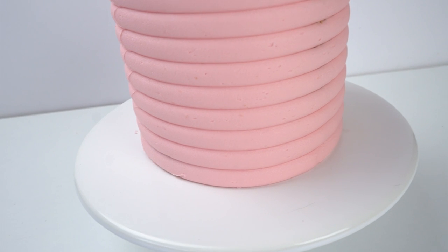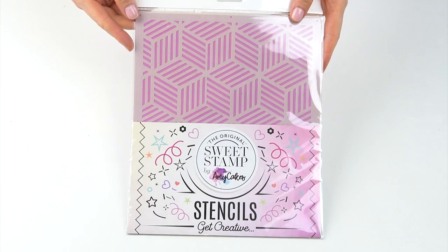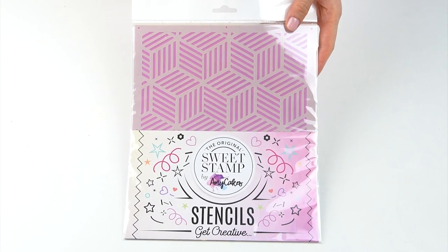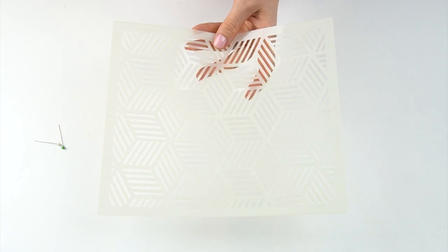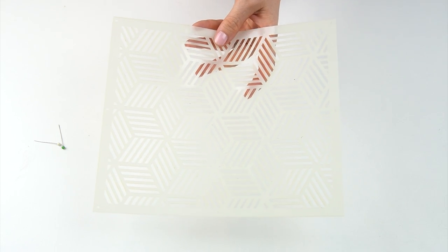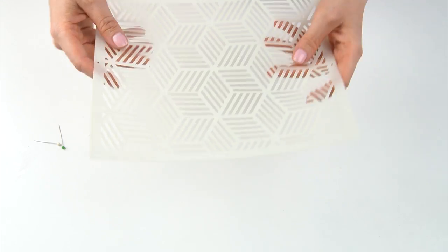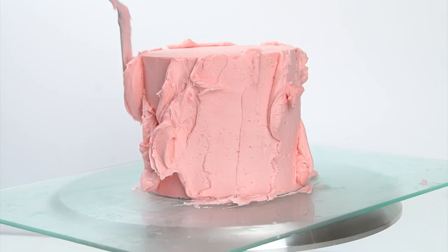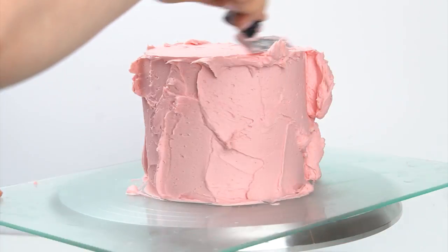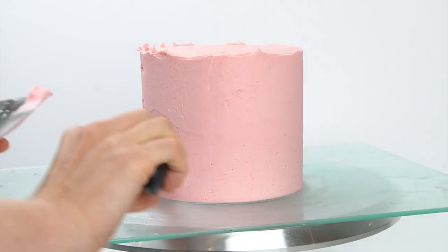For my third technique, I'm using a stencil — this one is by Sweet Stamp and is the Lexi stencil, which has striped cubes cut out over the surface. Depending on how you want your texture to look, you could apply it to the whole outside of your cake or just part of it. Stencils usually have small circles cut out in the corners so you can add pins to hold them in place. I'm starting with my crumb-coated cake, adding a layer of buttercream around the edge just like the other two techniques, getting it as smooth as possible before adding the stencil.